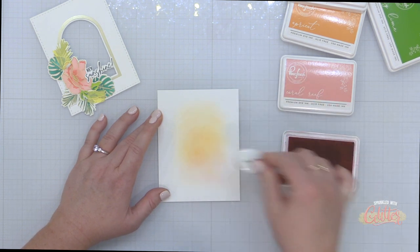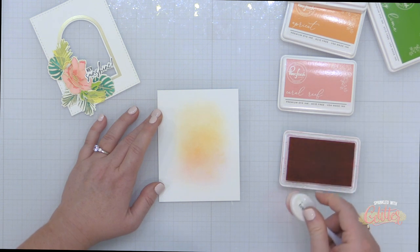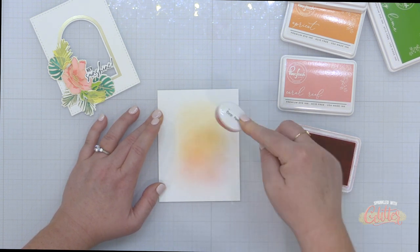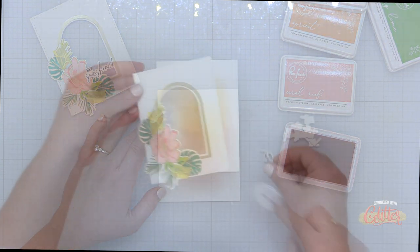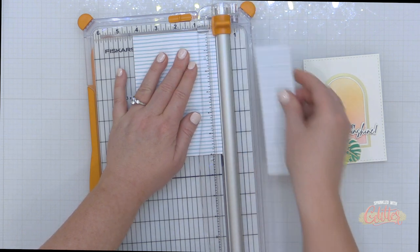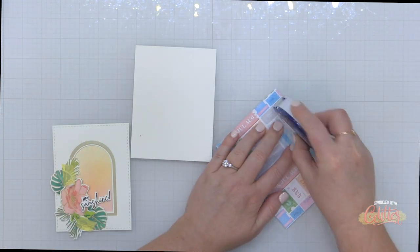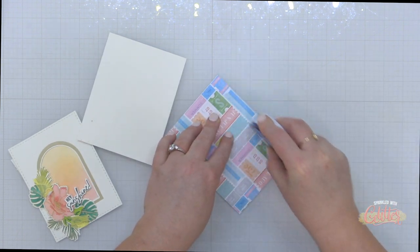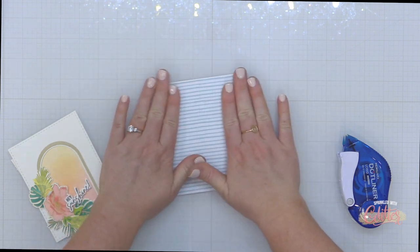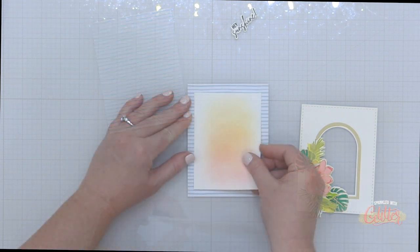If this doesn't scream Sunshine On My Mind, I don't know what does. These three colors together create such a beautiful sunset effect — I just can't imagine a better color combination. I love that I brought in those more teal green leaves to mix in with the true green to give the greenery a little bit of variation. You can see when I place that window over the top it's going to be beautiful. To matte all of this, I'm going to use some of this blue and white striped pattern paper from the Sunshine On My Mind six by six paper pad. This kind of brought back memories of blue and white striped beach towels — I feel like they always have those at hotels — so I thought this fit into my tropical vibe.